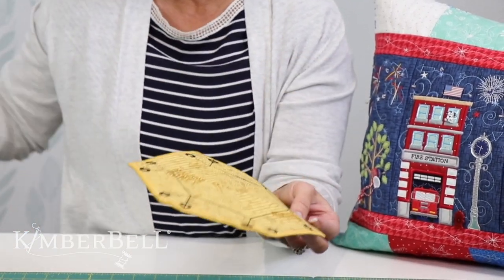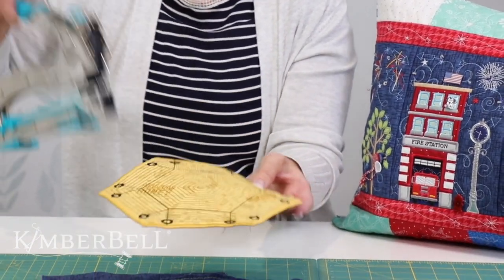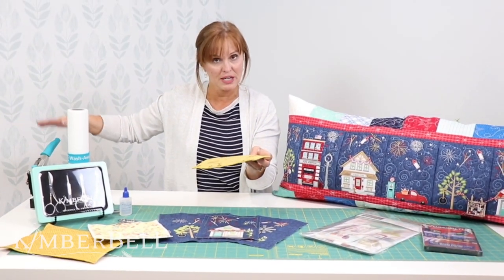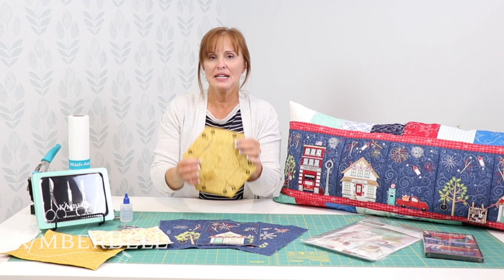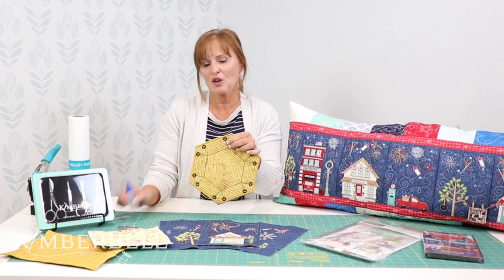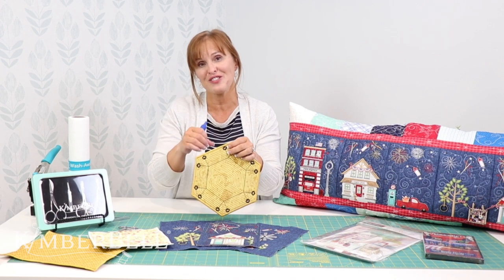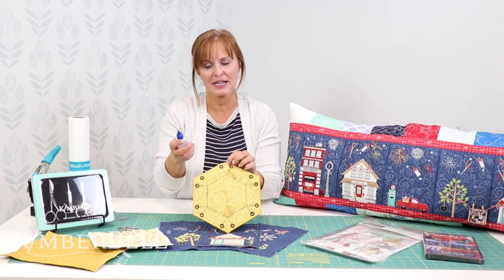Another way that we have shown you before is a crop-a-dile, and you can use that. The only thing I would caution you on if you use the crop-a-dile is that you don't want to accidentally catch any of those satin stitches, because if you do it's going to come undone or fray.